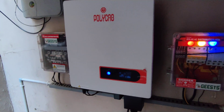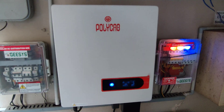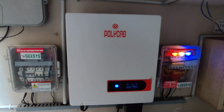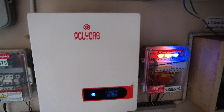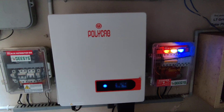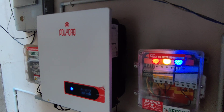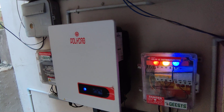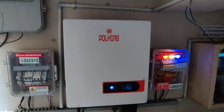That covers the overall on-grid solar system connections. Apart from this, there is a lightning arrester system, and separate earthing for both the AC and DC sides. If you would like to discuss anything further or clarify any details about the solar on-grid system, please leave a comment in the comment section. I'll be glad to answer and may even make a dedicated video for specific queries. Thank you all for watching, and have a good day.